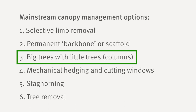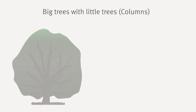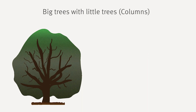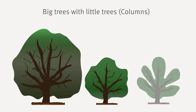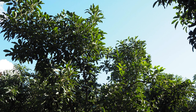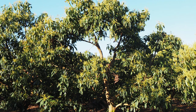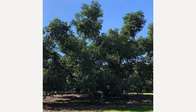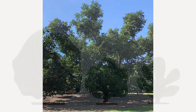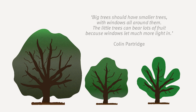Another option is big trees with little trees, also known as columns. This is a remedial technique suited to large trees but could be applied to developing trees too. Select three to five major branches that are well spaced apart and shorten them — remove all the others. Each retained branch acts as a separate little tree or column and is maintained by secondary pruning to be illuminated from all sides. The aim is to keep each column of foliage ideally no more than about two metres in diameter, with direct sunlight reaching the top, middle and lower parts of the canopy to develop flowers and bear fruit. This option is neatly described in a verse by Colin Partridge: 'Big trees should have smaller trees with windows all around them. The little trees can bear lots of fruit because windows let much more light in.'